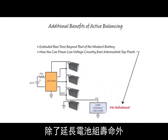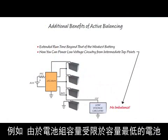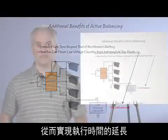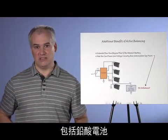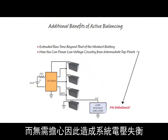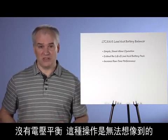There are additional benefits which active balancing provides beyond just extending the life of your battery pack. Since stack capacity is normally limited to that of the weakest battery, active balancing extends run time by delivering charge to that weakest battery during stack discharge — and this is true for all battery chemistries, including lead-acid. Another benefit is that you can now tap off the BAT1 node to power low-voltage circuitry without fear of creating an imbalance, something you would never think of doing without balancing.